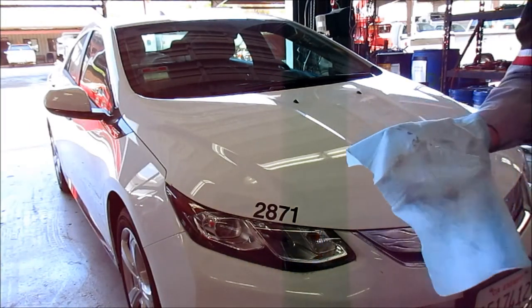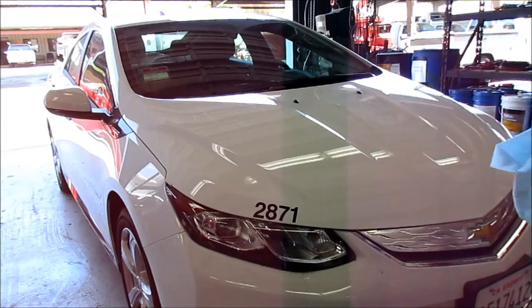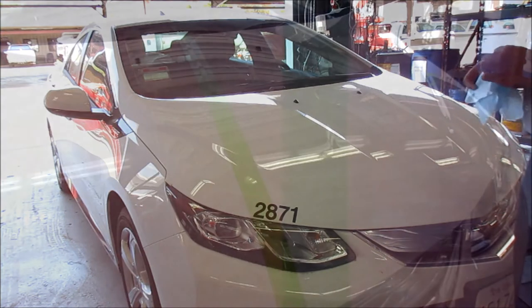How did that feel? It felt a lot better. You can see some dirt still came off — a pretty good amount. Next, we're going to tape the hood, do wax on one side, and check it with water to see how it does.